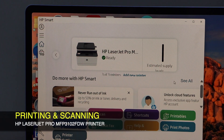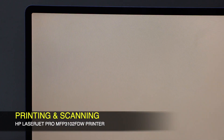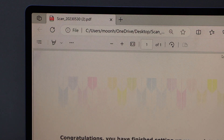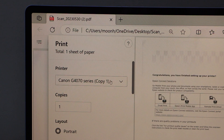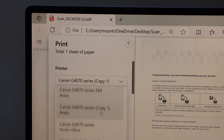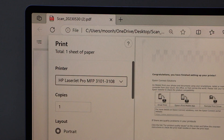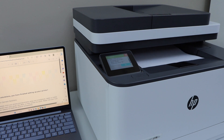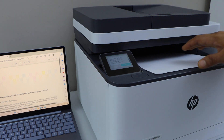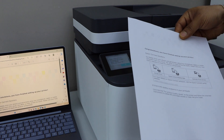The printer is ready and we can start using it for wireless printing and scanning. To print, click on any photo or document you want to print. Select your HP laser printer and click on the print icon. Print is done — let's see the result. That's the print quality — it's great.